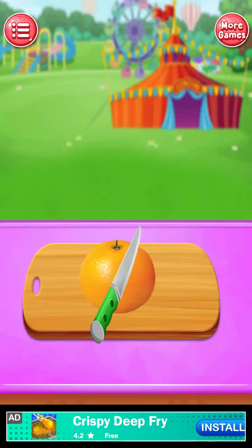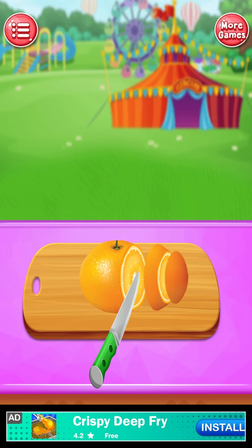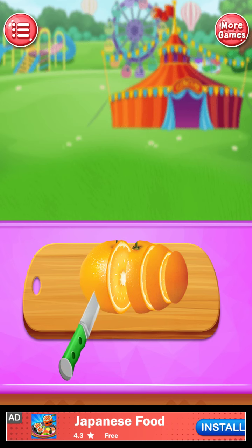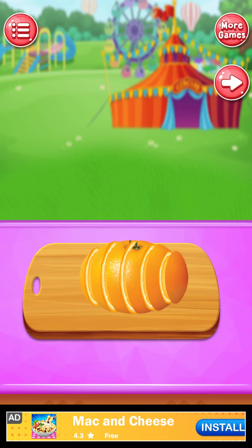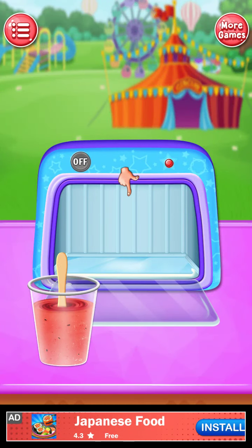Cut an orange. Impressive! Nice going! Freeze glass.